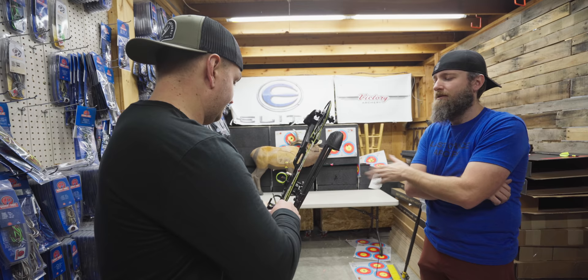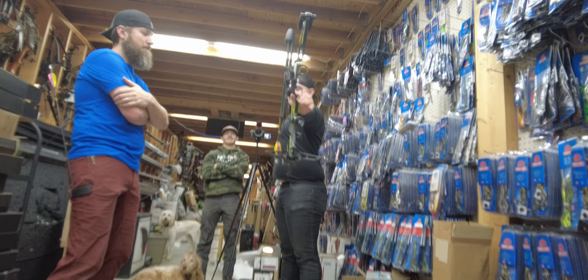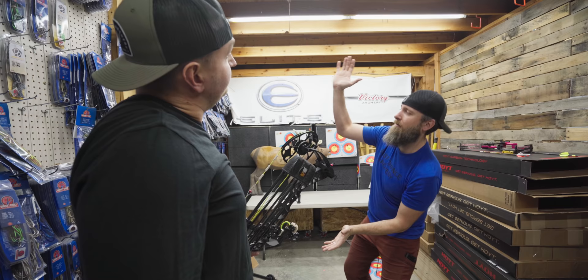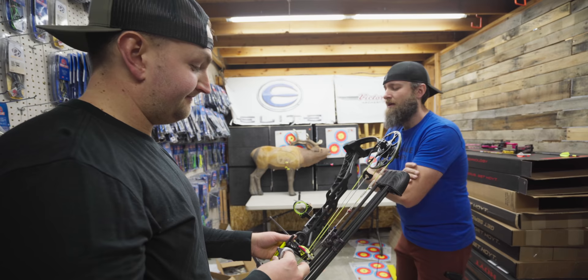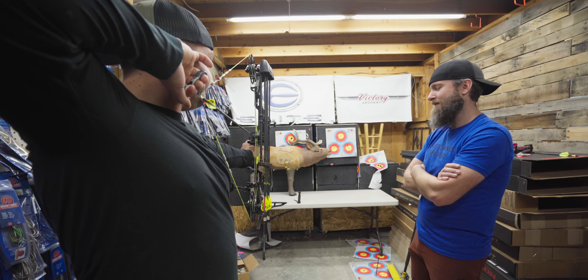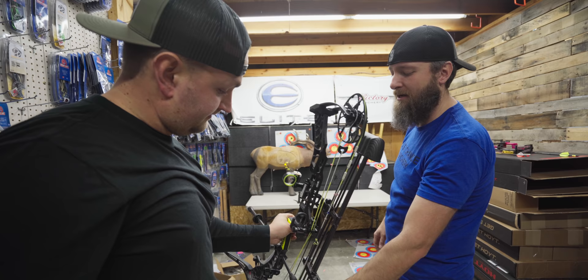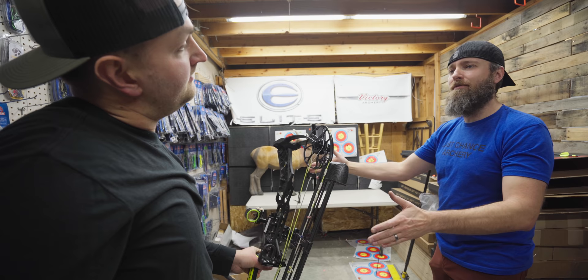Don't touch the front of your riser — let it go. If the bow is pitching this way or that way, I won't see it. Don't touch the bow; let it go whichever way it wants. So when you fired your bow it went like that — we want the top of the bow to sit stagnant or go forward a little bit. That would indicate the rear rod is too long or needs more weight. We probably want to go about two inches shorter on the back bar.